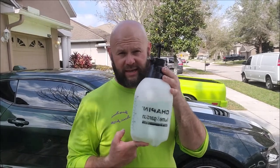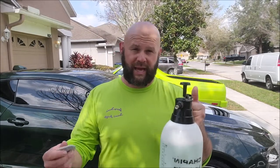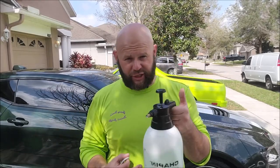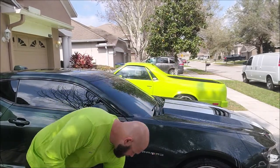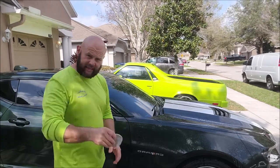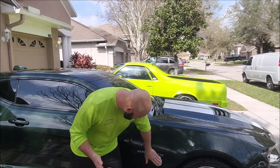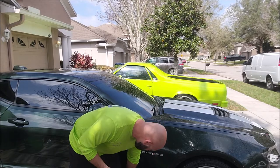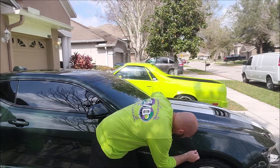I told you we dilute Universal Clean and Prep one part product to seven parts water, and I've done that in this pump sprayer. This is going to help break down the dirt, grime, and ferrous metal particles and help lift them out of the crater they're in, but it will also add some lubrication for the clay bar step. You can spray on Universal Clean and Prep just like so, then take that same clay bar — now you're really picking up contaminants that otherwise wouldn't come off the paint. The Universal Clean and Prep not only acts as a lube but is also pulling up any and all ferrous metal particles.